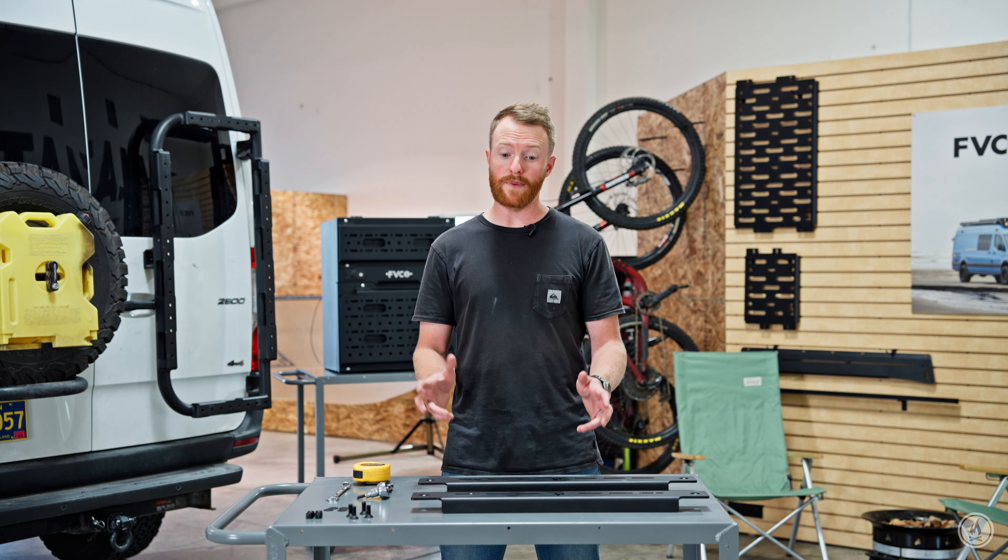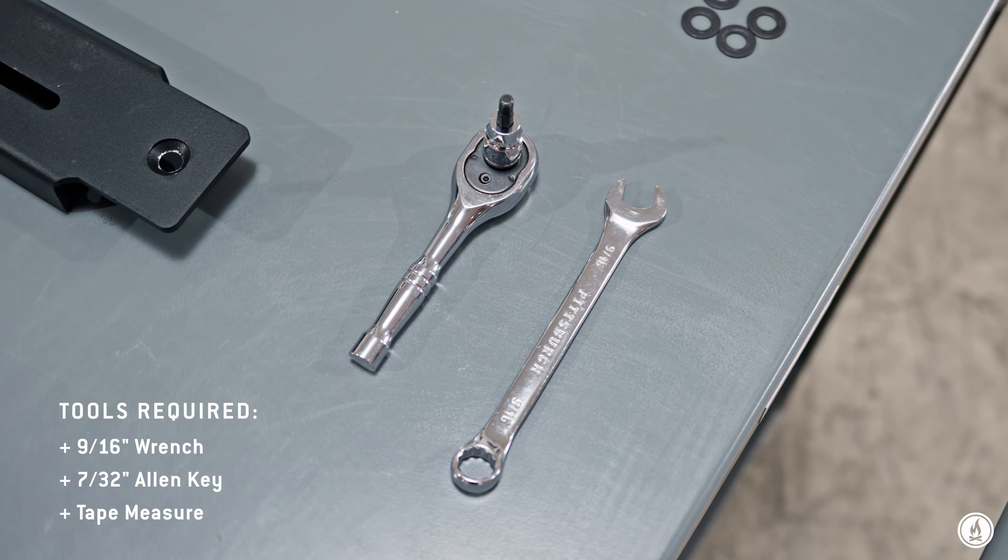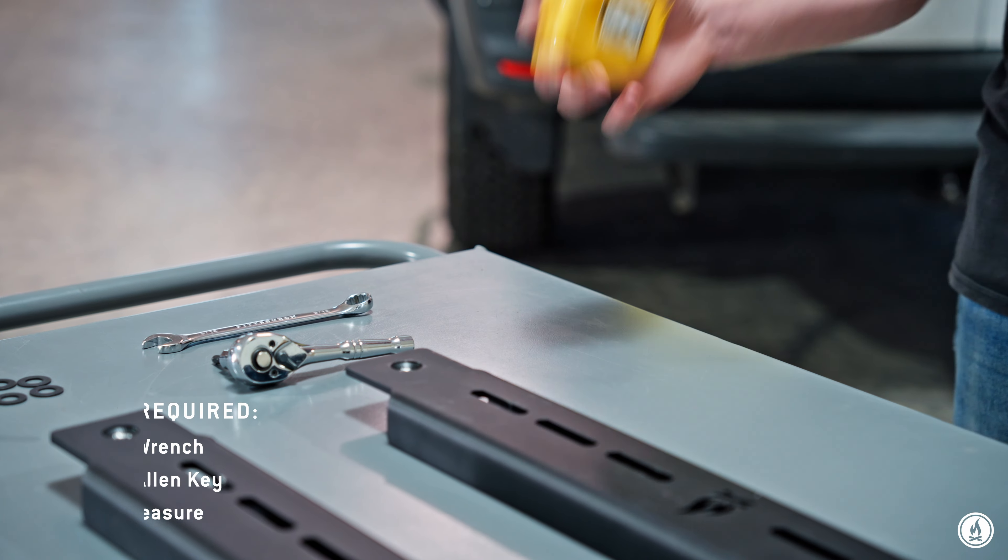This install is pretty simple. In the package, you're going to get the two brackets and all the hardware you need. You'll also need a 9/16 wrench and a 7/32 Allen, as well as a tape measure.